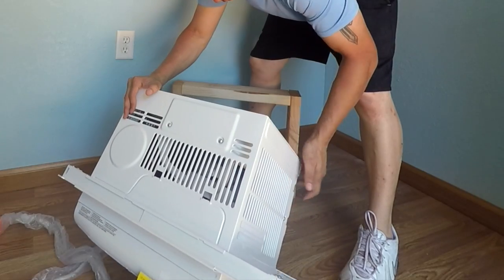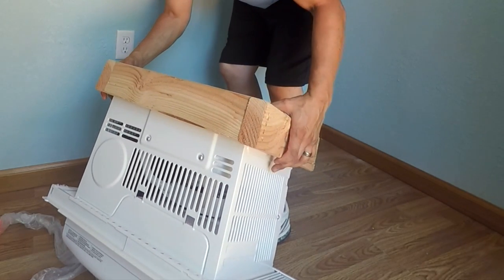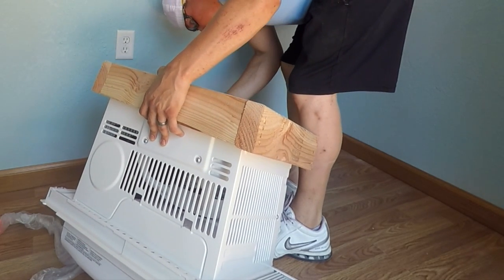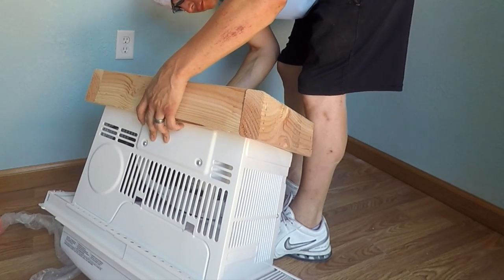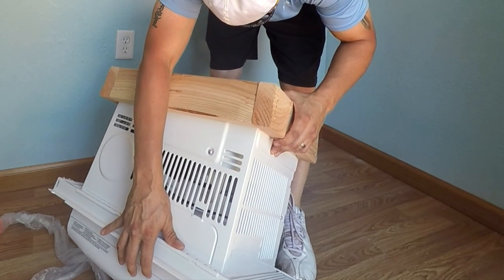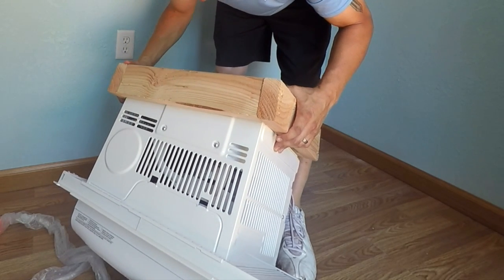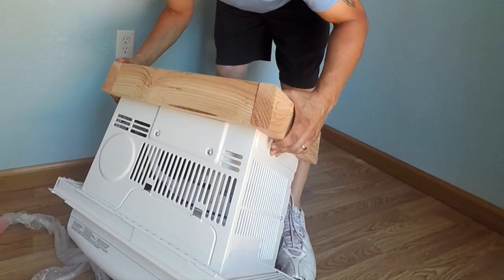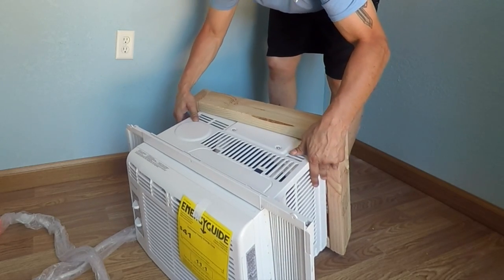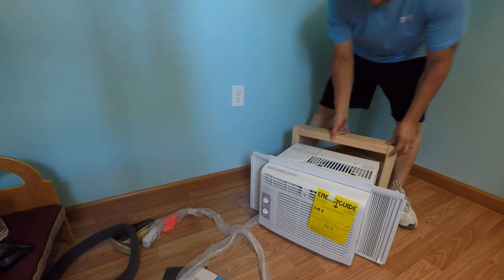So remember that issue I mentioned at the beginning? Here it is. This frame would fit perfectly around the AC unit if it weren't for those portions of plastic or metal popping out of the back side — little quarter-inch thick pieces of metal popping out from the sides and top. I didn't realize this when I made the frame. I need to readjust the frame by only a quarter inch on the 16 inches, making it 16 and a quarter inches.